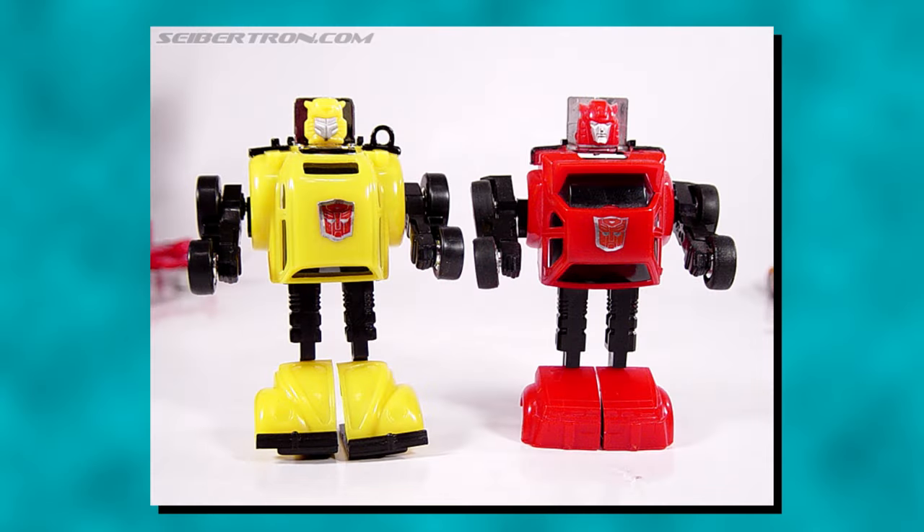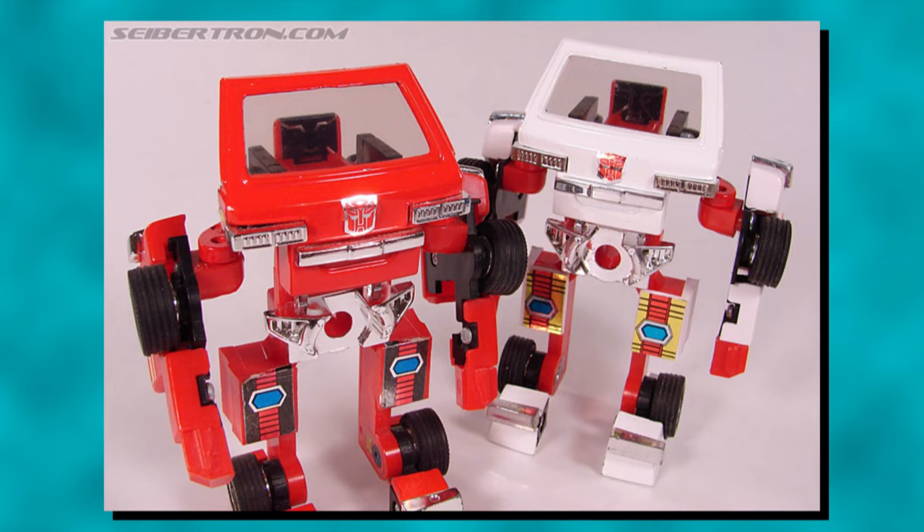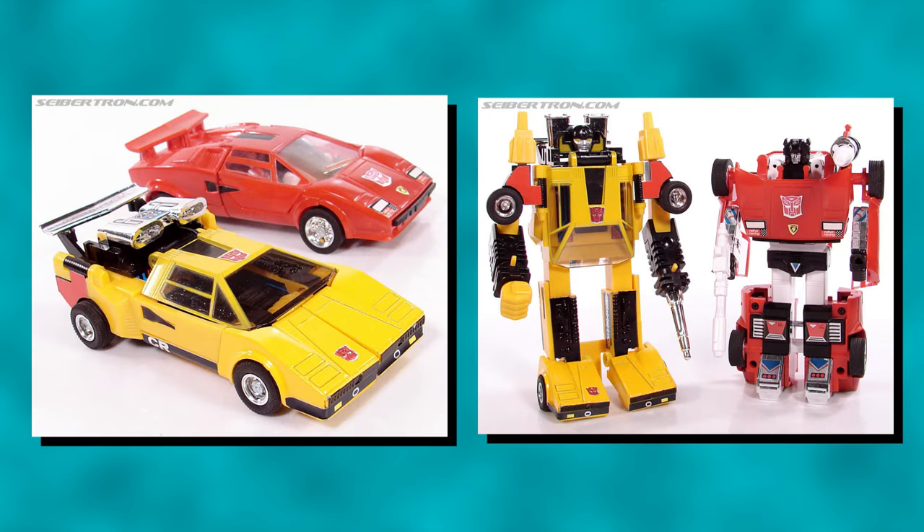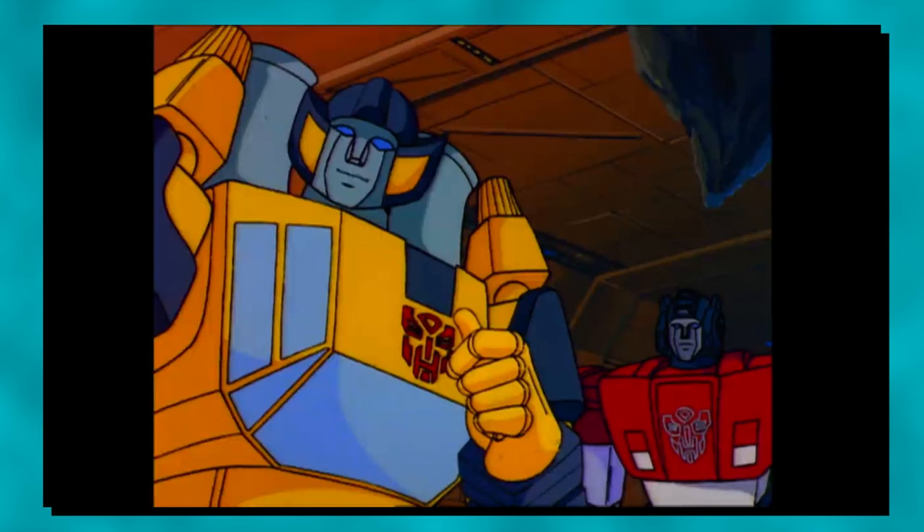Of all the 1984 Generation 1 Autobots they decided to make siblings in fiction, it surprisingly wasn't characters who used the same mould or similar engineering. It was two bots with Lamborghini Countach alternate modes, which themselves weren't completely identical, and had different transformations and robot designs — Sunstreaker and Sideswipe.